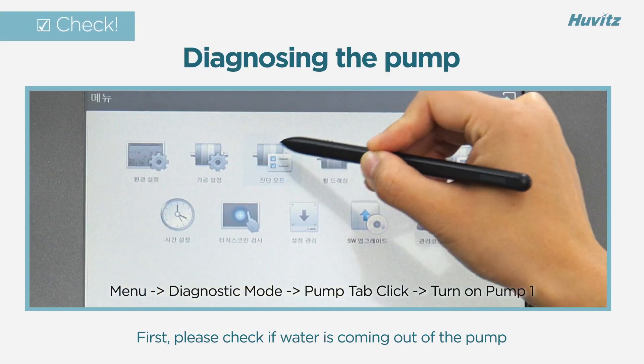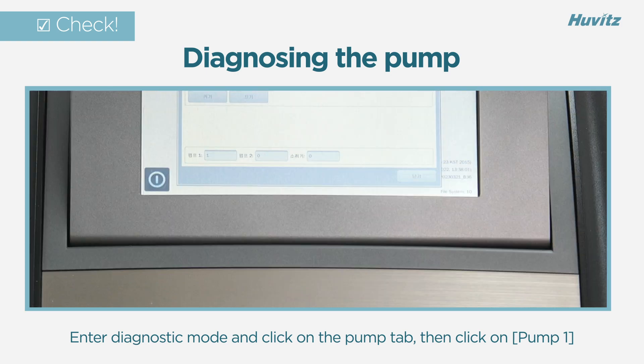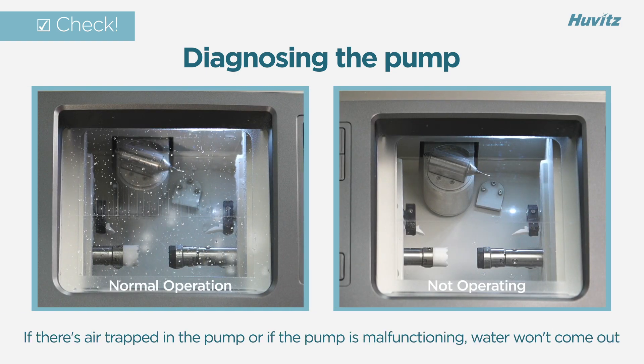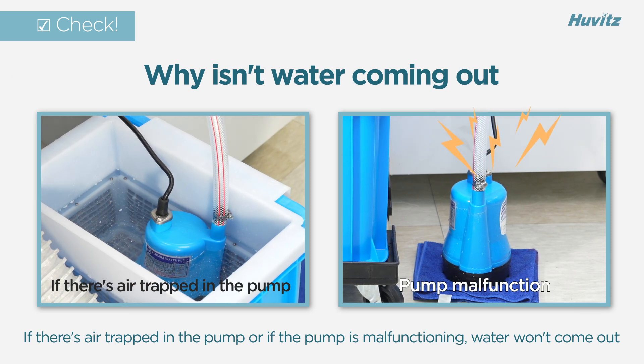First, please check if water is coming out of the pump. Enter diagnostic mode and click on the pump tab, then click on pump 1. If there's air trapped in the pump or if the pump is malfunctioning, water won't come out.